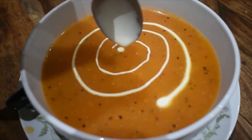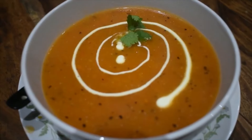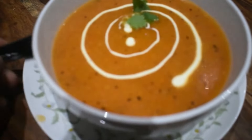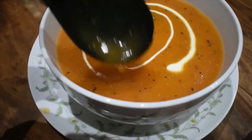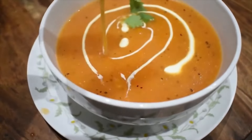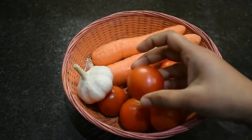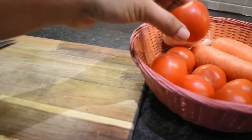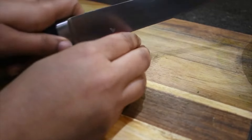If you have a diet, this soup is balanced. Tomatoes are very cheap, so this is an affordable recipe.